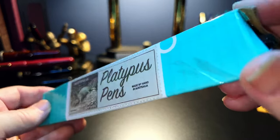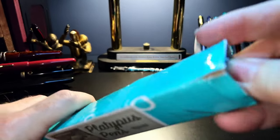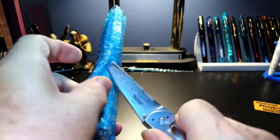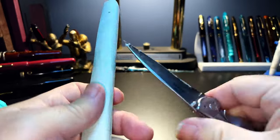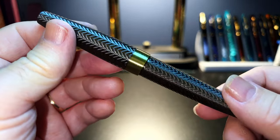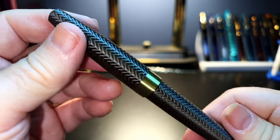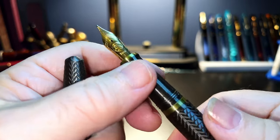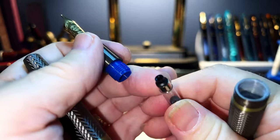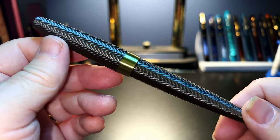Now let's look at the box. He's got a triangular kind of packing box with Platypus Pens branding, wrapped in bubble pack. And there it is — oh my goodness, wow. I love this pen already. It's the brass look; it's all 3D printed, folks. This is PLA, or some kind of PLA. And this one has a number 6 size Bock nib with an international converter. I'll have to think about what ink to put in it — maybe I should look for a bronze ink.